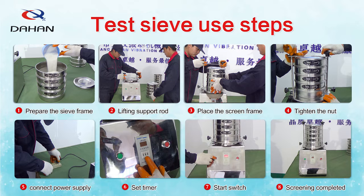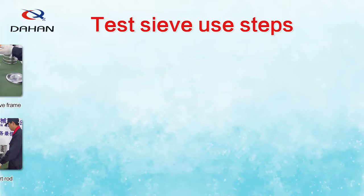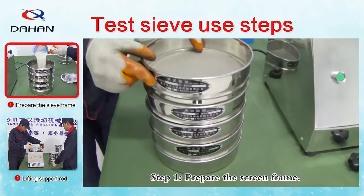Test screen using steps. It is divided into 8 steps for use. Step 1: Prepare the screen frame.